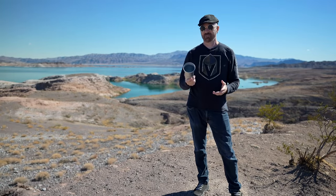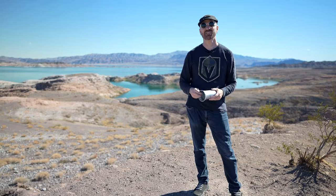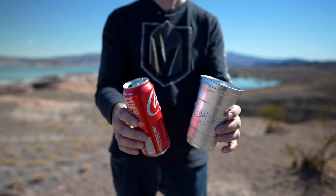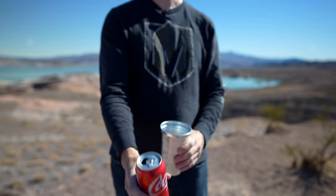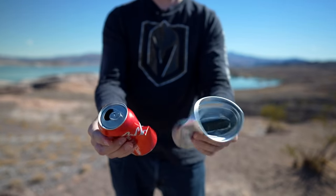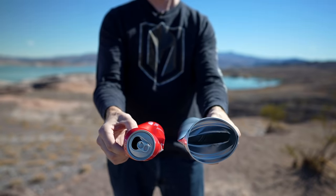It didn't really keep the drink any colder than the plastic cup, but it didn't underperform either. So there's no real difference in cold retention between the two. It feels about the same weight and consistency as an aluminum can. As for how easy it is to crush — an aluminum can crushes very simply, and the Ball Aluminum Cup is about as simple to crush, maybe slightly sturdier.